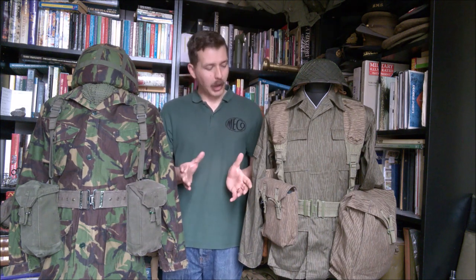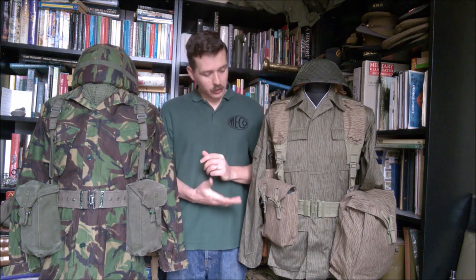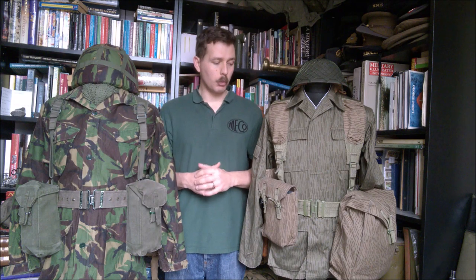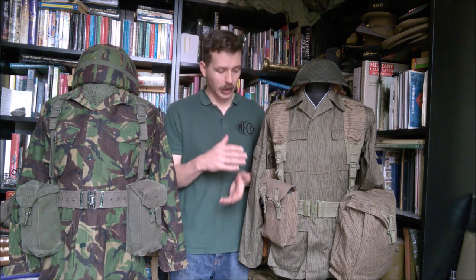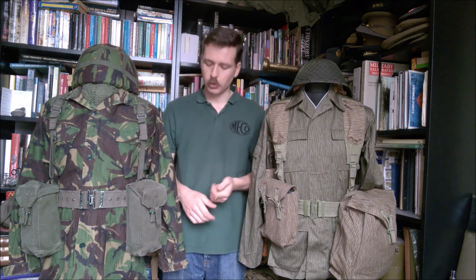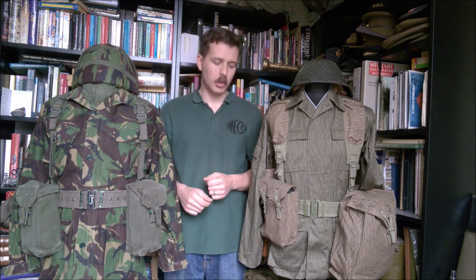So to talk about the equipment sets: UTV is very interesting and moves away from previous MVA equipment, which had been very much based on principles from German equipment going way back — the belt design, Y-straps, and the suspension system. Certain elements do carry over, but in the way it all clips together, fits together, and adjusts, it's very much more akin to Western — certainly British — practice. You can probably see from a cursory examination that the way the pouch is closed is basically taken from 1958 pattern.